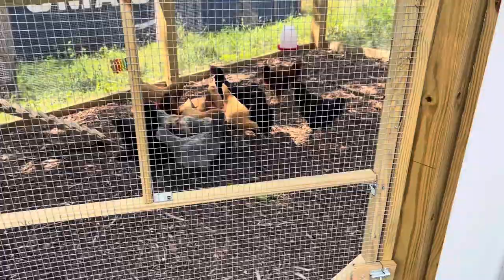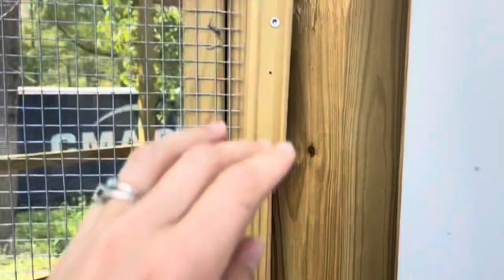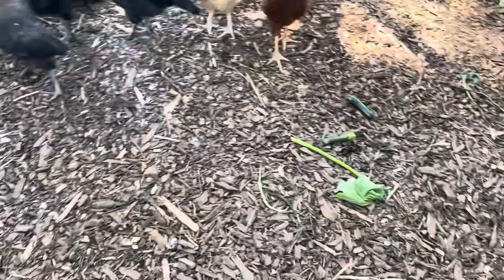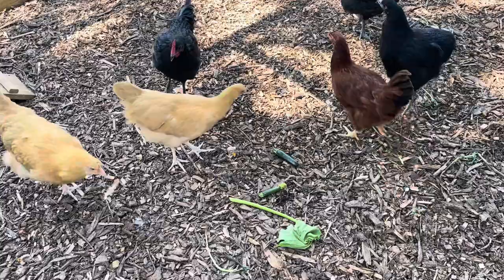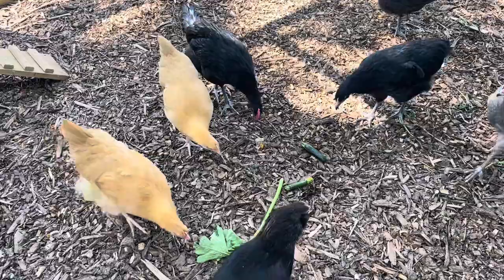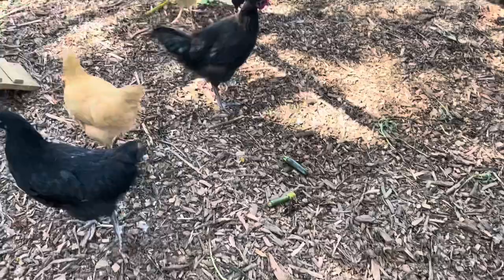I threw the little pieces of zucchini and a leaf in there to see if they'll eat it. I'm not sure if they will. I threw weeds in here the other day and they ate most of them. We'll see if they eat this — sometimes when it's new things they've never seen before it takes them a minute to try it out. They are tempting the leaf.